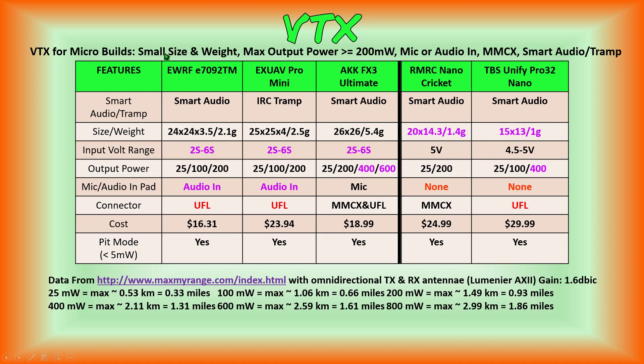These video transmitters do not meet all of our feature set desires — in this case the UFL connector. Now, is that something you want to compromise on in order to get a smaller size and weight? Possibly for smaller builds. The video transmitters we've been reviewing are primarily for micro FPV quads in the classes of 2, 2.5, and 3 inch — not brushless whoops. Depending on whether you're building a 2, 2.5, or 3 inch micro quad will help determine which VTX is good for your build. If I'm building a 2-inch quad, I might be willing to sacrifice the connector to get smaller size and weight with all the other features. And the cost isn't bad as well.